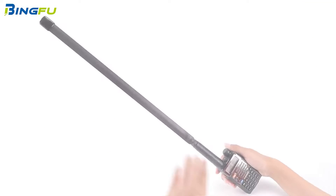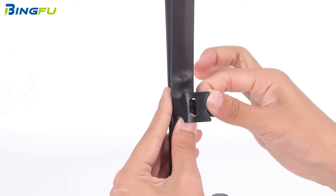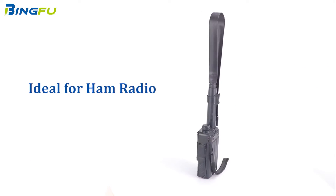Although BingFu markets it as a tactical antenna, implying military-grade quality, it's essential to note that this term doesn't necessarily guarantee enhanced durability or quality. This antenna is ideal for those seeking a quick and easy replacement rather than a significant performance boost.